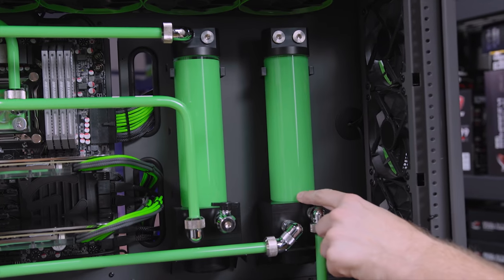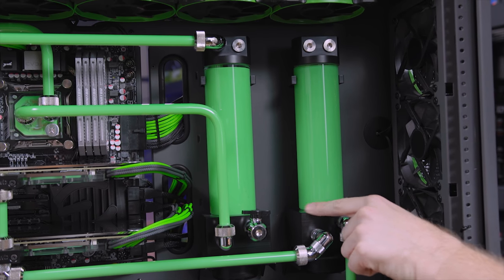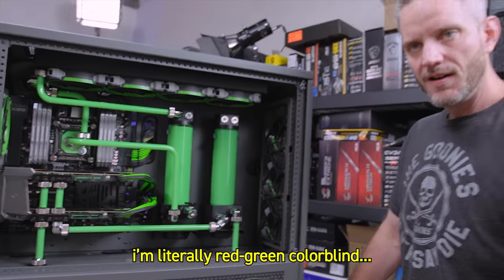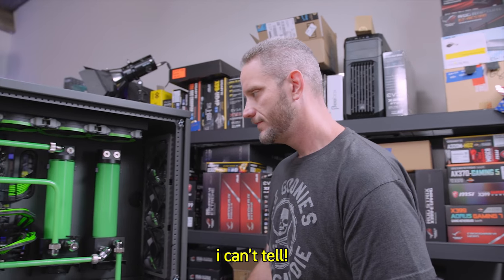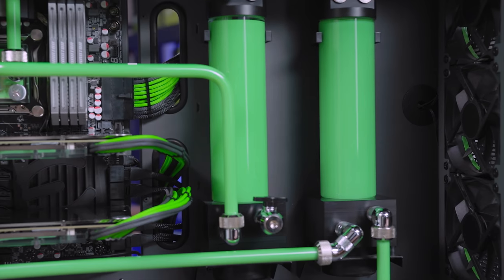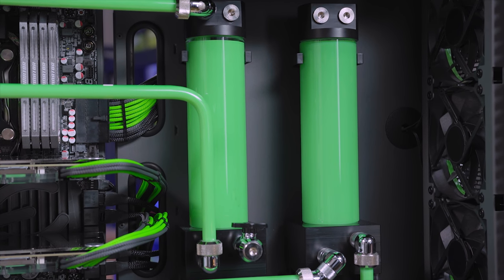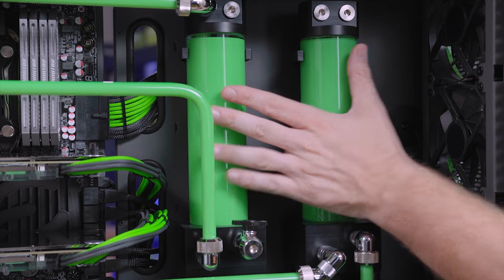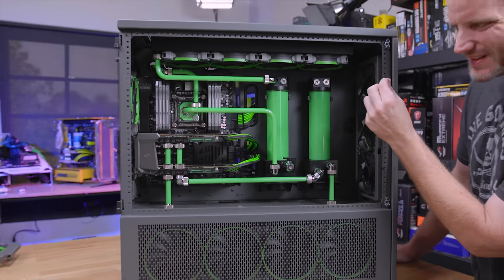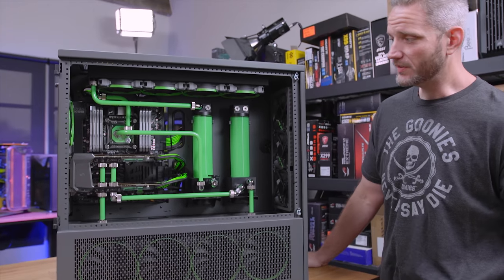The GPU loop, which is the hotter loop, has definitely gone about a half shade darker. Now if we compare this side-by-side to the old videos, the yellow turned straight-up puke brown and the orange turned a disgusting nasty color as well, but the green has not done that. Both the yellow and the orange did it in only a few months. This has turned just a slightly darker green in two years. So I'd say this fluid is holding up pretty well.